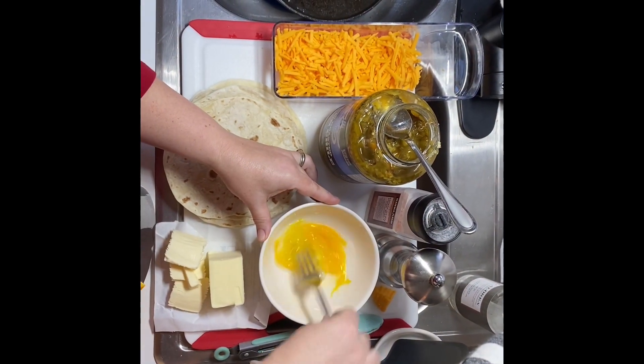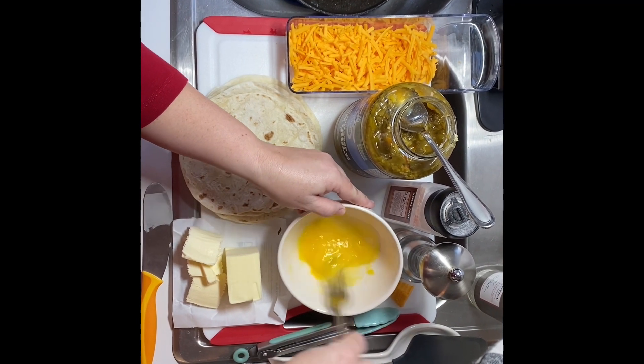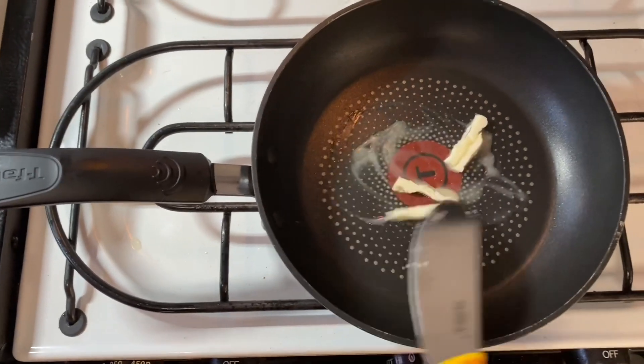For these small tortillas I'll only use one egg per taco, but if I was using the regular bigger size tortillas I would use two eggs per tortilla.